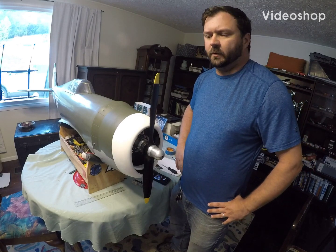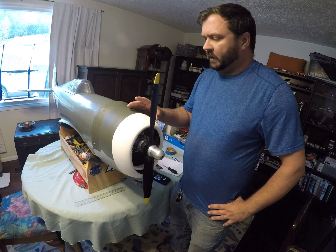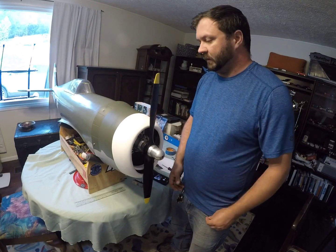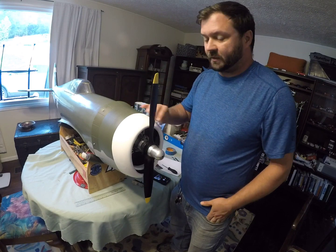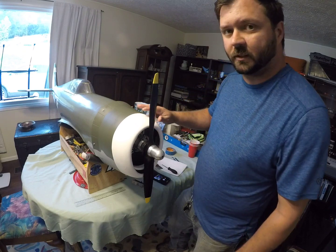How's it going guys? Today we're going to adjust the valves on the Saito FG-60 R3 that is in my Top Flight P-47. We're going to start by taking the prop off, taking the cowling off, taking the baffling off, and then we'll be able to get to the valve covers. So let's get started.